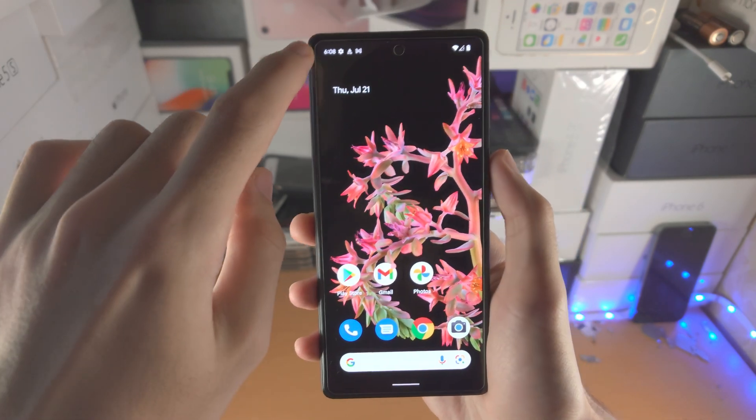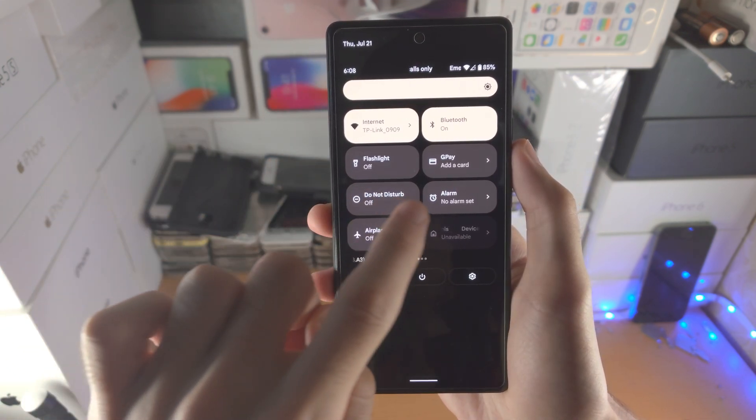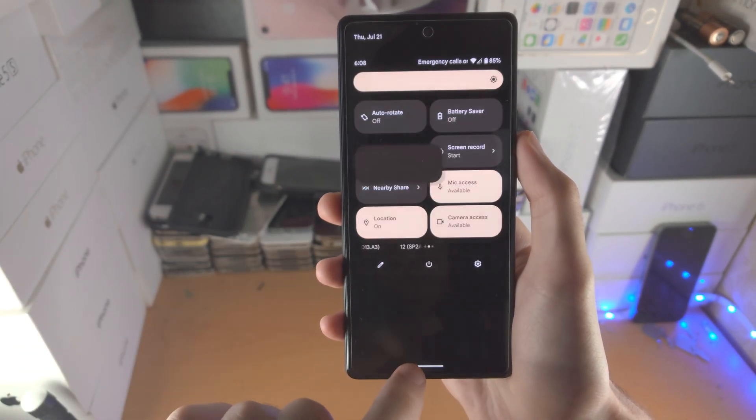So if you have a Chromecast, slide down once, slide down one more time, make sure your network is the same as the Chromecast, then slide from right to left, tap on screencast and then select the Google Chromecast and you'll be good to go.